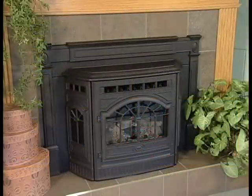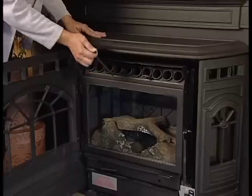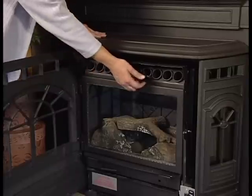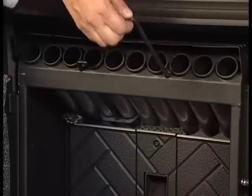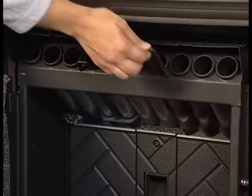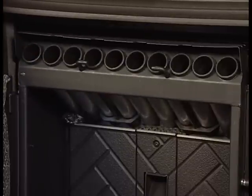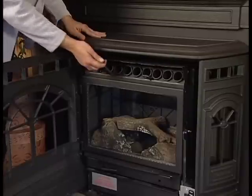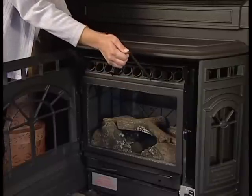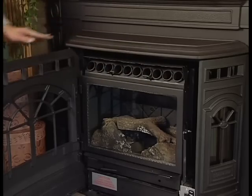Allow the appliance to cool completely and there must be no hot ashes in the firepot prior to cleaning. There are two heat exchange chambers, each equipped with its own cleaning rod. To access the cleaning rods, open the front cast door. Both pull rods are located close to the face of the insert on the left and right side. To clean, pull the rods straight out approximately 10 inches and move each rod in and out a couple of times to remove ash buildup on the outside of the exchanger tubes.